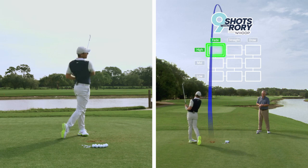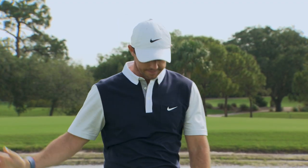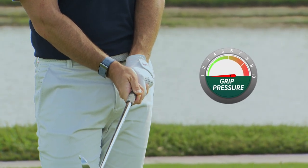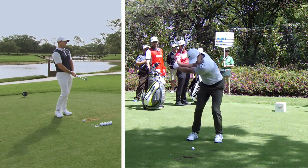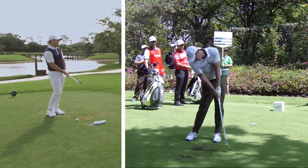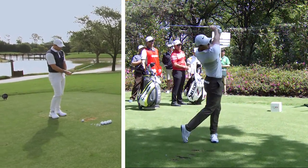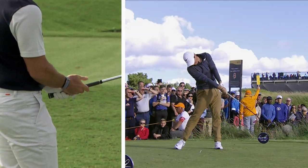Not much divot with a high shot — it's more of a sweep. Interesting: how tight would you say you hold the club on a one to ten, if one was as tight as a baby could hold it and ten was Arnold Schwarzenegger? Six or seven. I definitely feel like I hold it tighter than most instruction books would tell you. It's not white knuckles, but it's certainly not loose — there's a nice bit of firm pressure there.